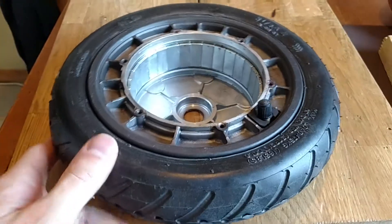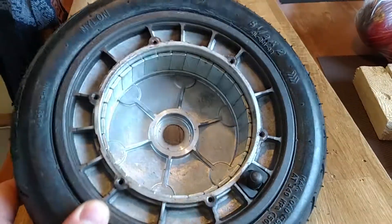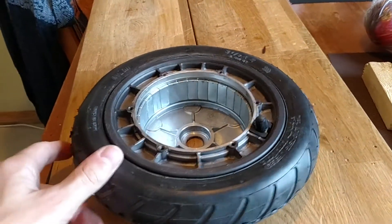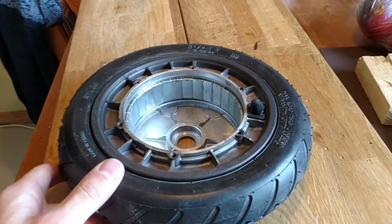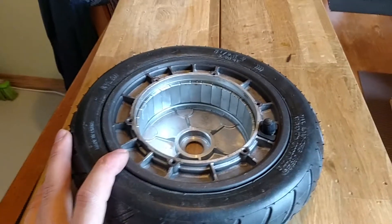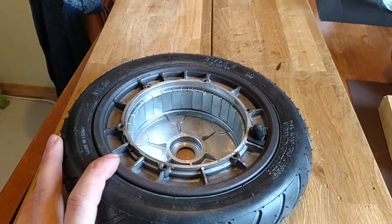I want to show the inner condition of the motor wheel for the Xelom electric scooter after 5,000 kilometers and three years of riding in very wet Latvian weather, so almost every day in summer I ride through rain.